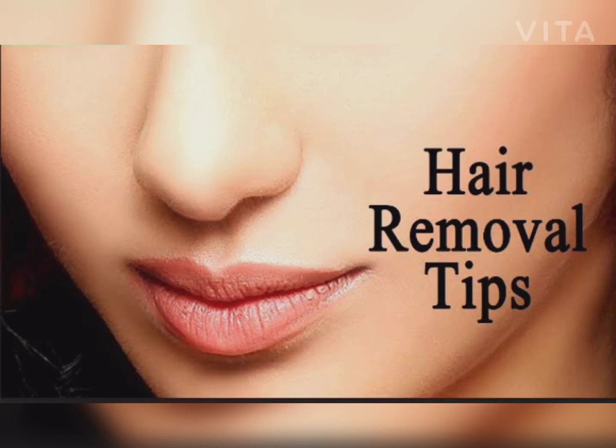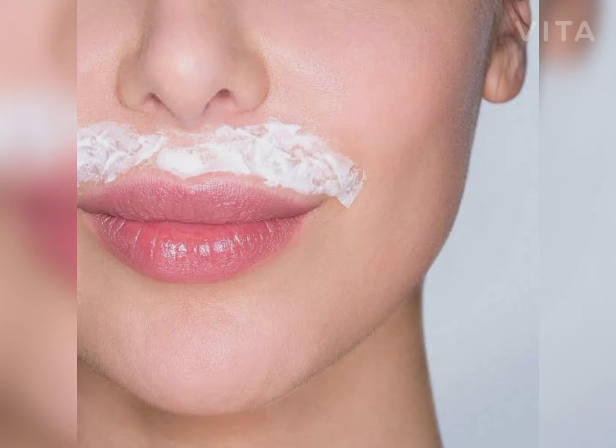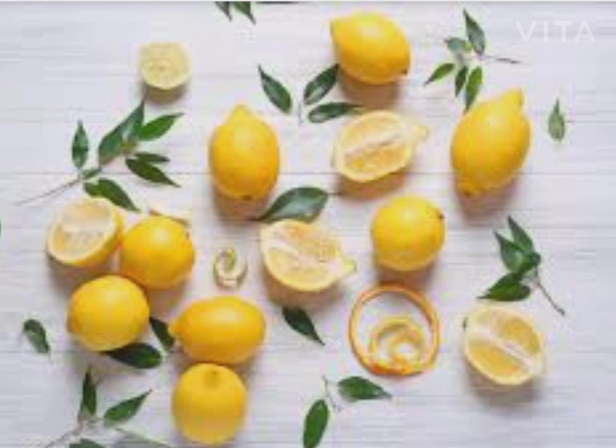Hi and welcome to Thirumati Rajasillam. Today we will see how to remove unwanted hair — specifically, how to remove hair from the nose and from the face.